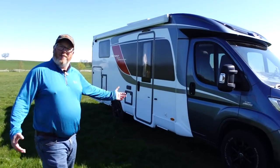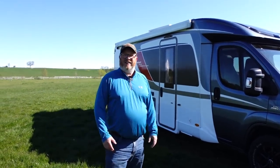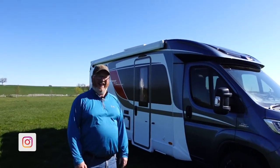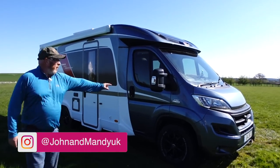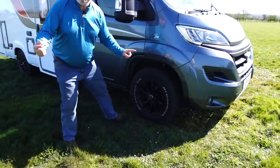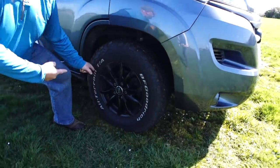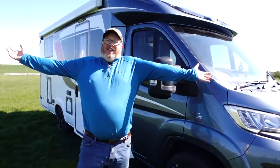Hello and this is our van tour! Come on, let's go have a look around. The van is a Bürstner Nexo T690 Sovereign — G for gadgets — and it's based on a Fiat Ducato 130 multi-jet manual six-speed 2.3. And the badass wheels and tires — if you've not got them, what are you doing in life?